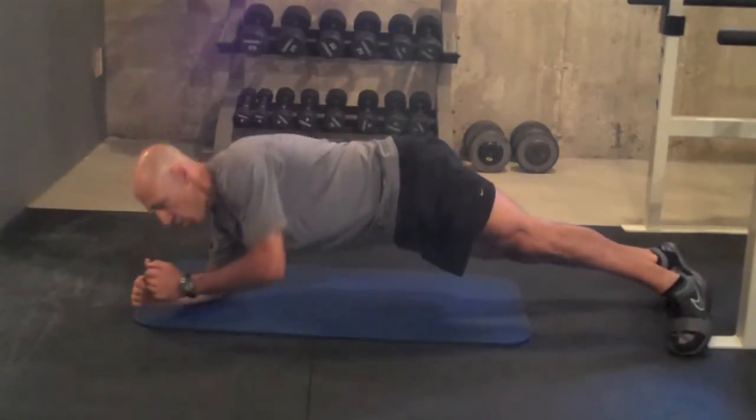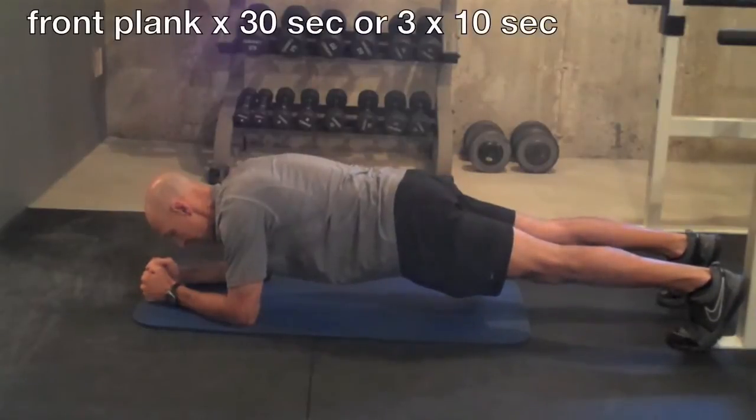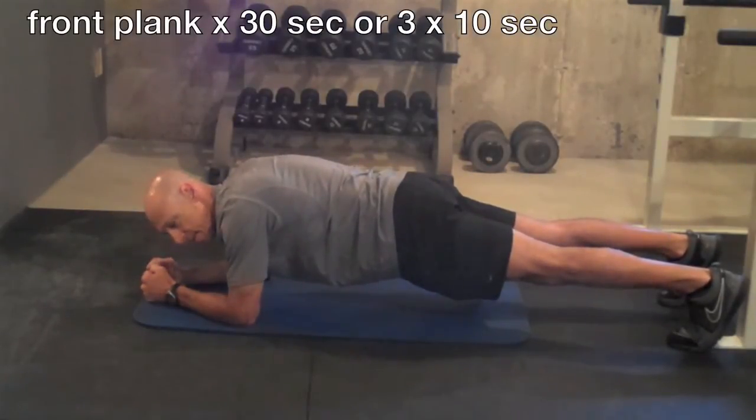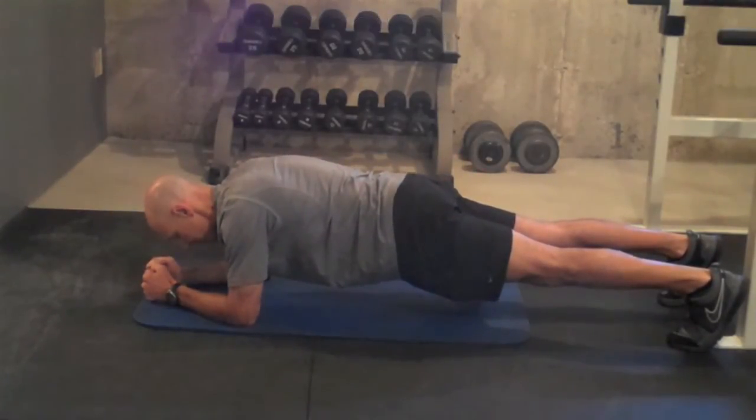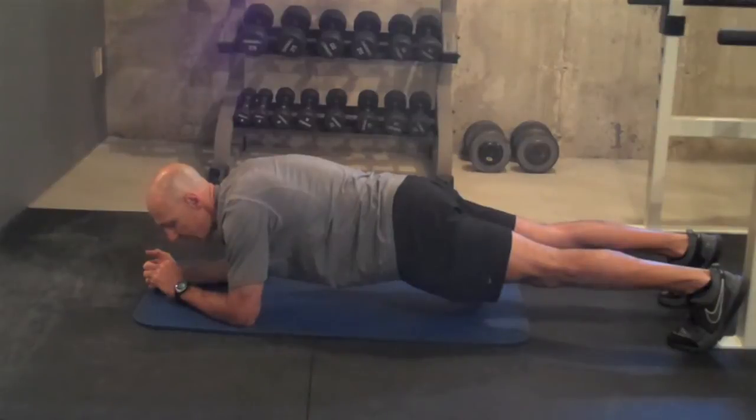And then we're going to go right into the front plank. Hips are down, nice and tight. Make sure you keep breathing through the exercise. You shouldn't feel anything at all in your low back. If you do, you're going to come all the way down. Instead of holding for one long 30-second hold, you can hold and do three 10-second holds to make the 30 seconds that way.